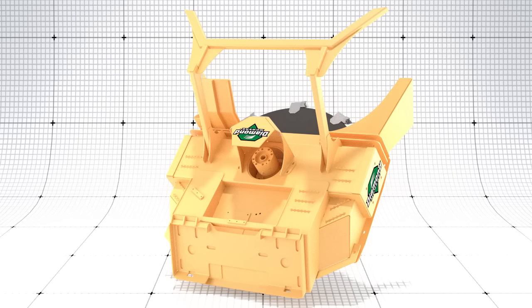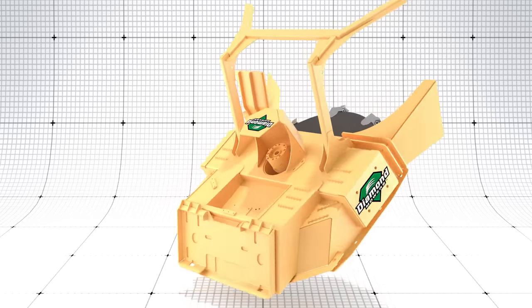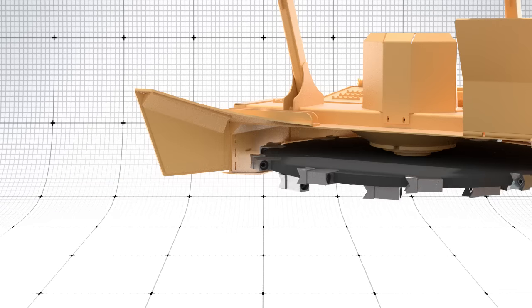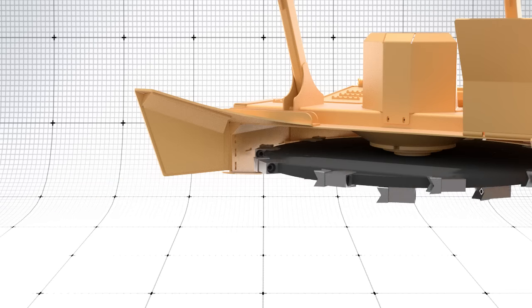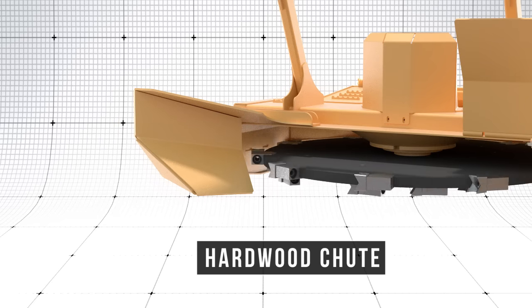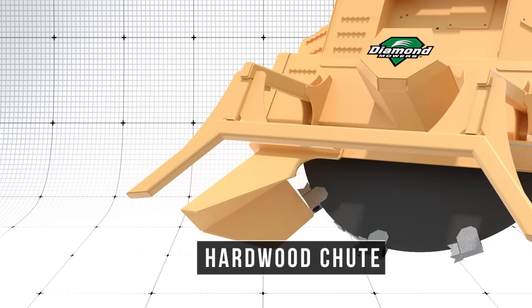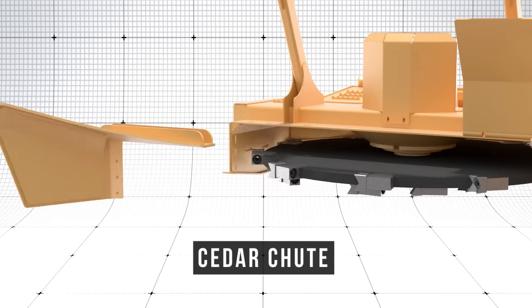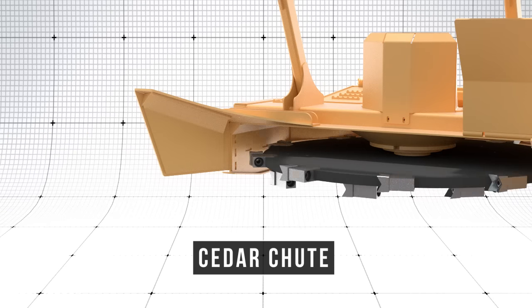Before you start, you want to ensure you have the right equipment for the job. For this reason, Diamond has provided two different shoots — one designed for hardwood and one for cedar trees. The hardwood shoot is equipped with a ramp that helps guide material already on the ground to the teeth, and also features a hook to position straight-stemmed hardwoods for quicker and more efficient mulching. The cedar tree shoot is designed with an open throat to feed larger, brushier trees more efficiently.